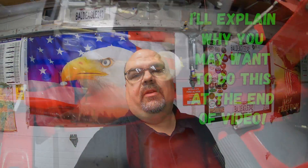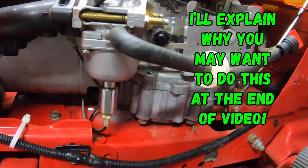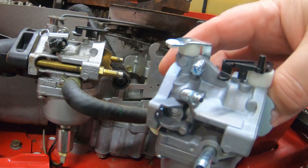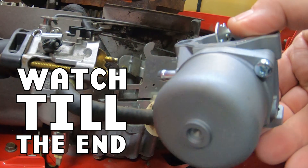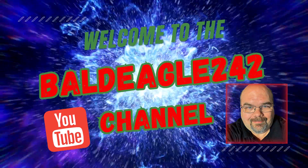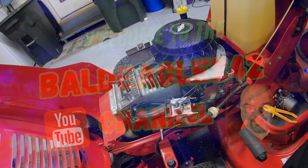I'm going to show you what dozens of people told me I should have shown in a previous video — how to replace the Nikki carburetor with the Walbro barrel carburetor. This is actually a pretty easy swap. If you can take that carburetor apart and rebuild it, you can definitely replace it with a wall barrel. This job probably takes about 15 to 20 minutes. Welcome to the Bald Eagle 242 YouTube channel.